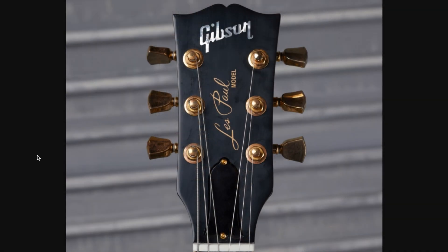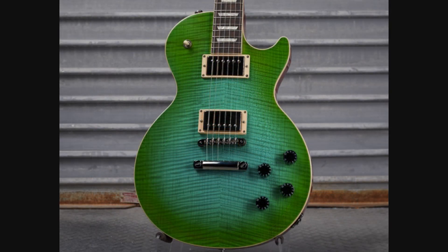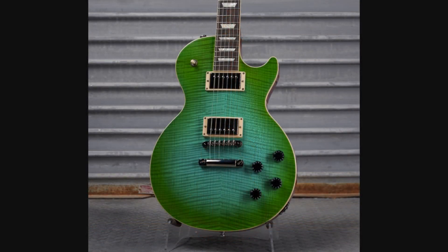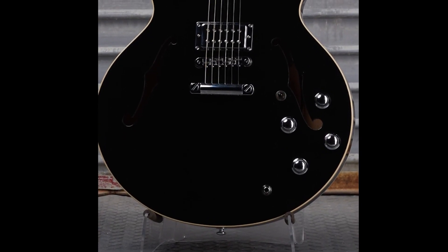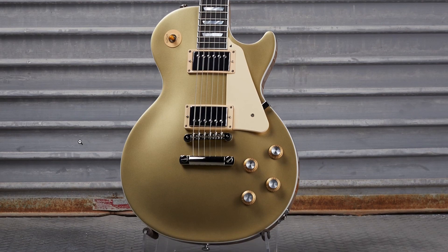This Ebony Classic just got some gold hardware and what looks like a satin finish. We had the return of another green Les Paul — this time an aqua blue into a sea green, around $2,600. It's got an interesting top and they left the back as red — definitely a colorful guitar. This 335 they played around with the electronics and gave it some high-performance parts.